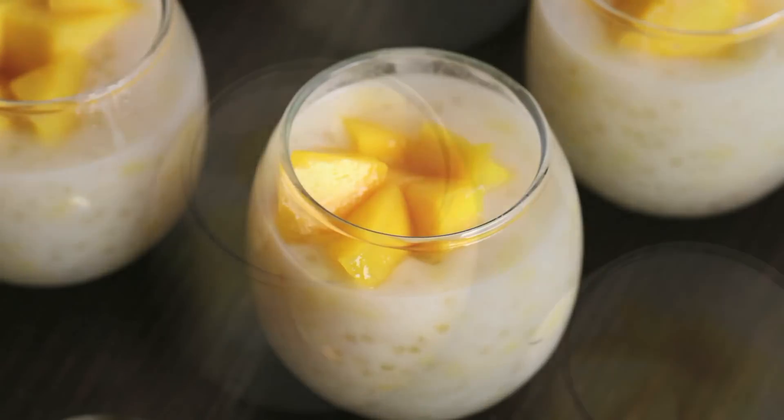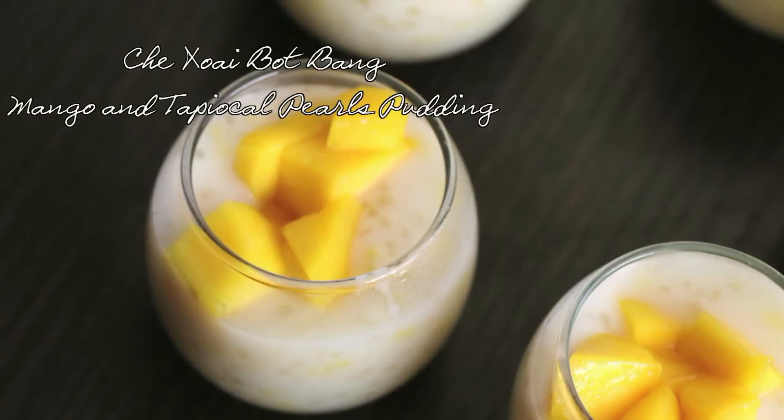Today's recipe will be a Dessert: Jai Soi Bok Bang Mango with Tapioca Pearls Pudding.